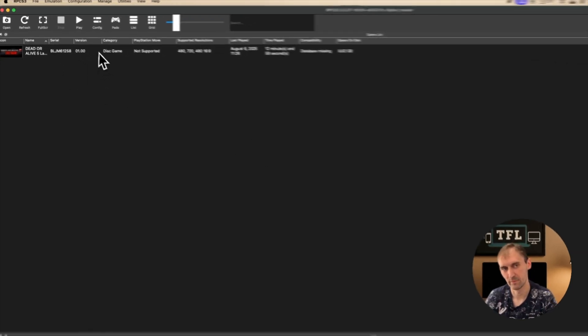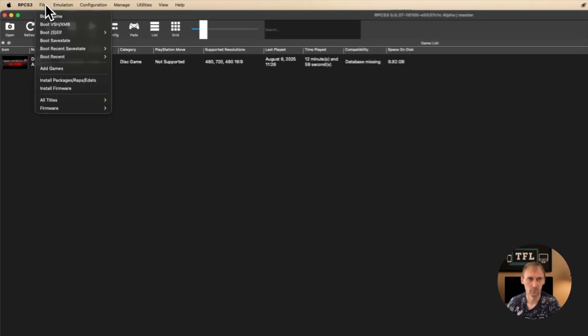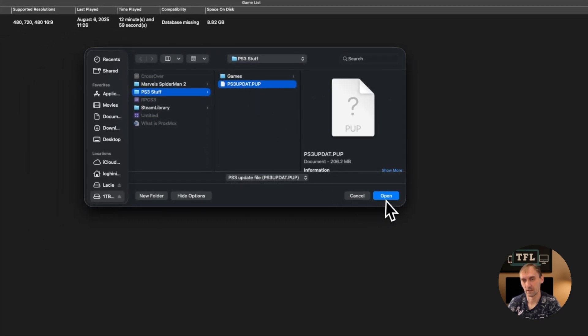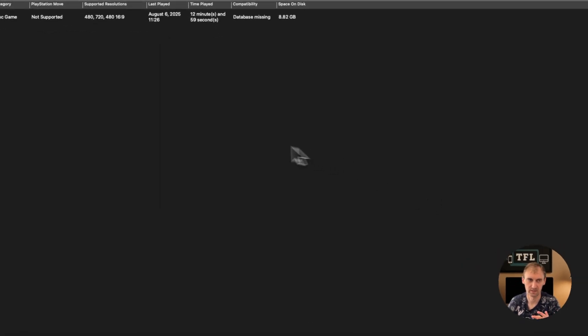Once it's open — for me it's already found again because it's already installed — all you have to do is go into File, then Install Firmware, put in this file and click Install or Open. For me it's already installed, but you just do it like this and it will install the software. It takes about 10 seconds and that's it.